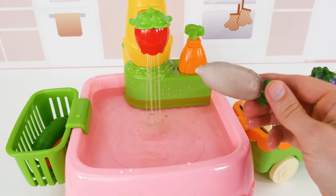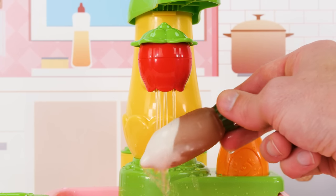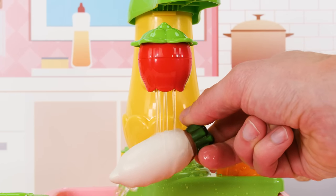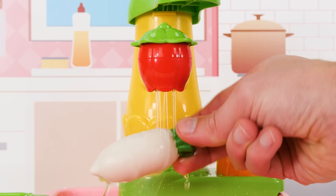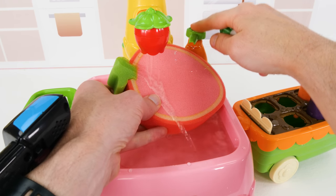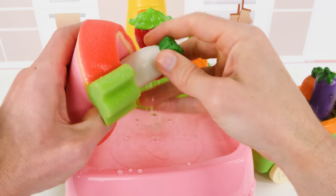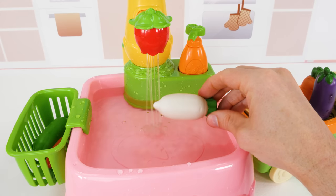Now let's wash off this radish. It looks really dirty. Wow, the water's cleaning it off instantly. All right, now to sponge it off. For this one, we'll use our strawberry sponge. Oops, it's got a little more dirt here. Let's get that with the sponge. There, nice and clean.